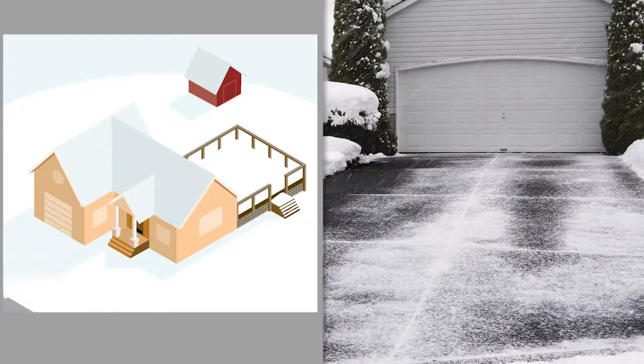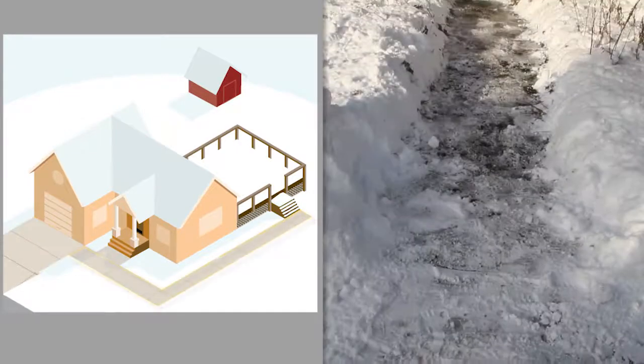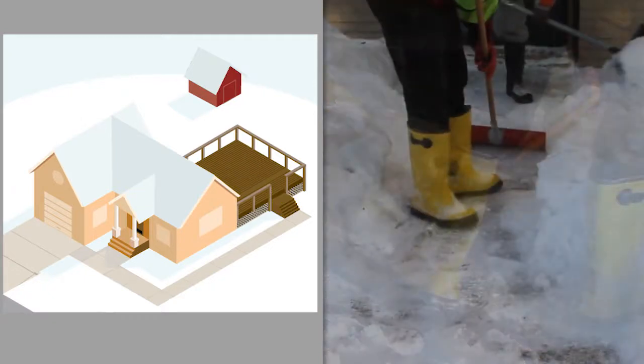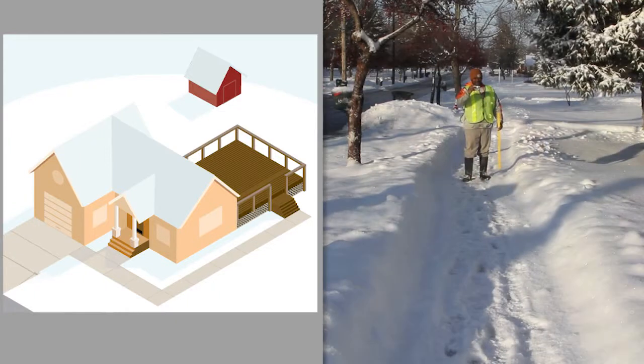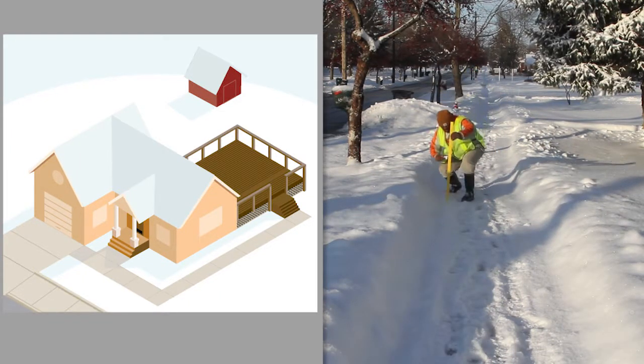When completing snow removal at a property, the snow should be removed from the entire driveway, walkways, entryways to the front door, and the path to the lockbox, which is typically located on a secondary door or at a meter location. Additionally, you are required to clear the sidewalk in front of and leading to the property.